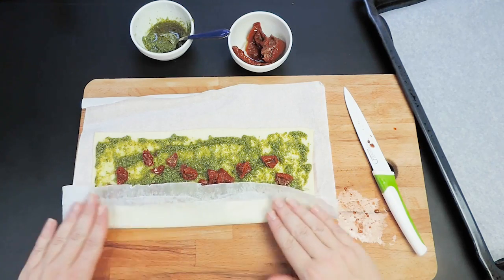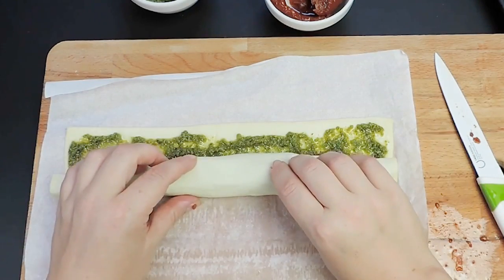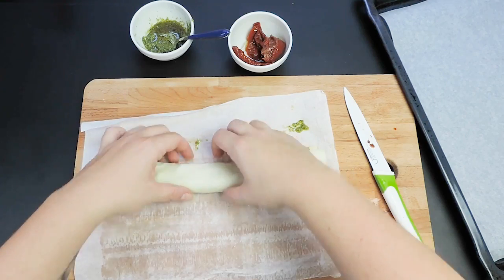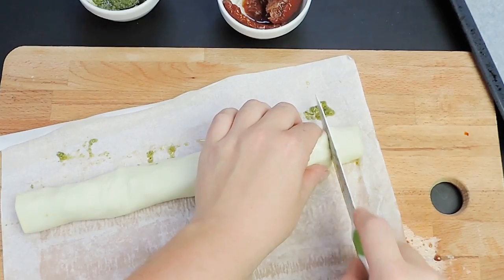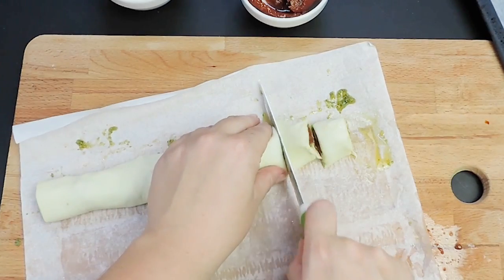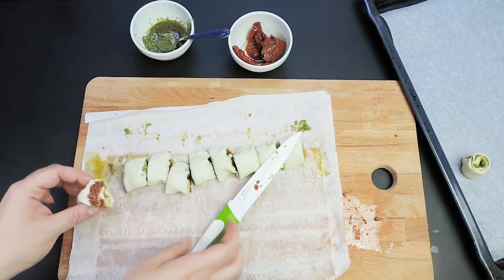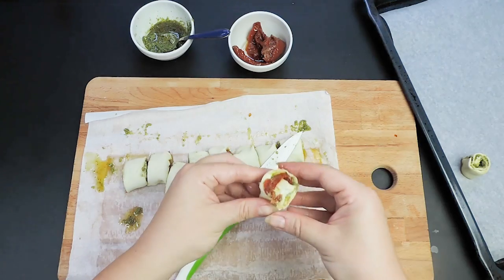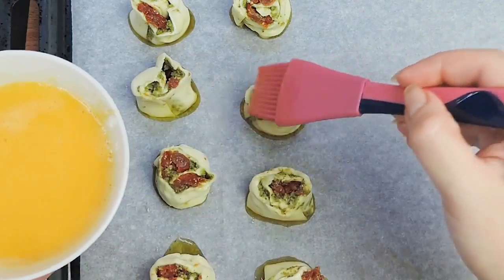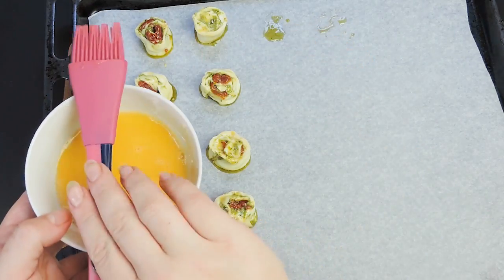Then roll the puff pastry sheet into a tight log, seam side down, and slice the pastry into 1-inch rounds. Now place the pinwheels on a baking paper sheet and brush them with the egg wash. Bake for 20 minutes until puffed and golden brown.